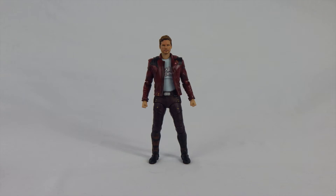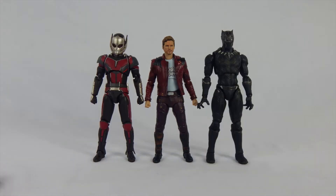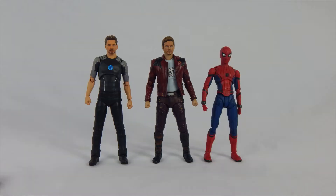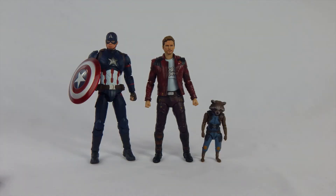Star-Lord is about 6 inches tall. Here he is with the S.H. Figuarts Doctor Strange and Iron Man; Black Panther and Ant-Man; Tony Stark and Spider-Man; Marvel Legends Nova and Ghost Rider; and Captain America and Rocket Raccoon. He goes nicely with the other Figuarts Marvel figures, so he'll fit right in with a Marvel display. If you want to sneak him in with some Marvel Legends, you can do that, though they might be slightly out of scale.